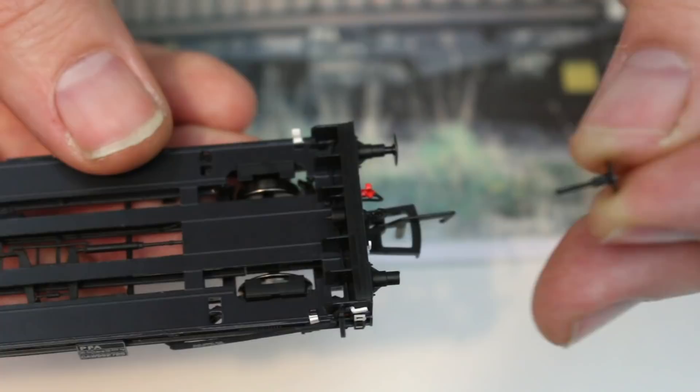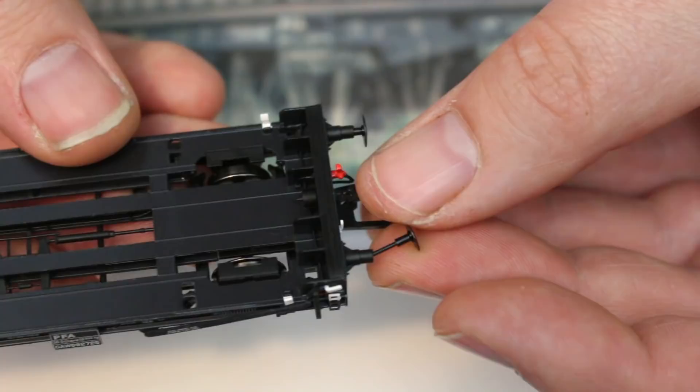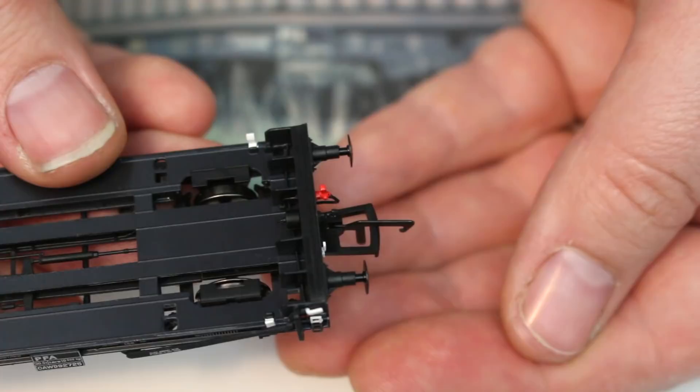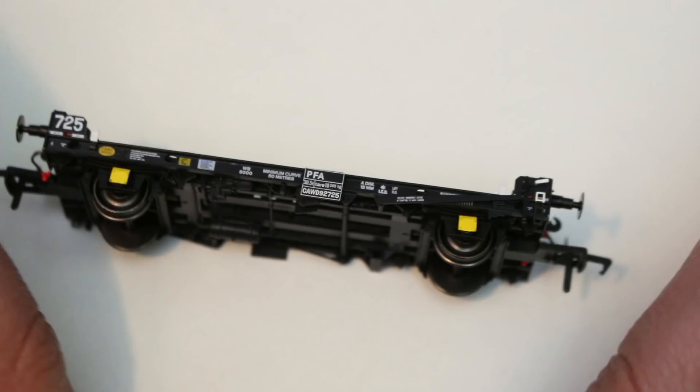One thing I just noticed — one of the buffers was missing on this. I've been and had a hunt through the box and I found the buffer. I'm going to put this down to possibly me being a bit exuberant to get these out earlier when I ran them briefly. But I have to show you this because you might see it in the video. The springs come out, but it is certainly possible to glue that back in if needs be. It's not a major detraction, but I have to be honest and bring that to your attention.